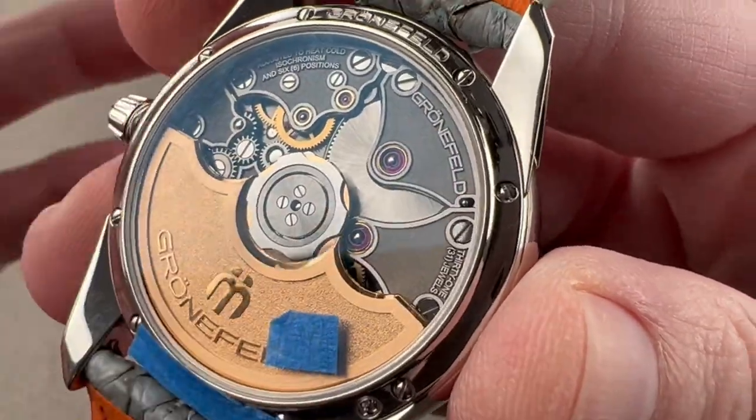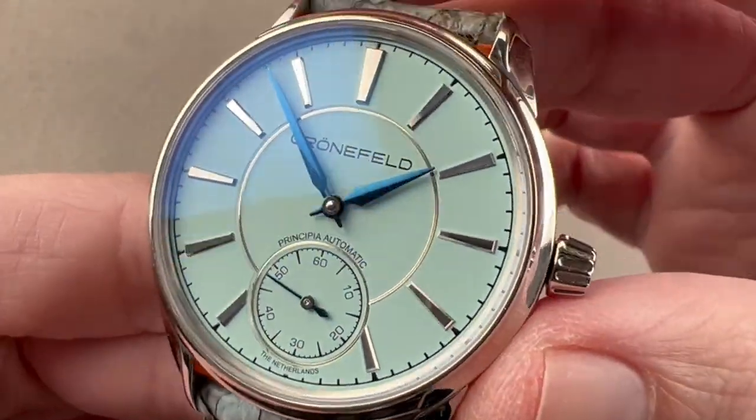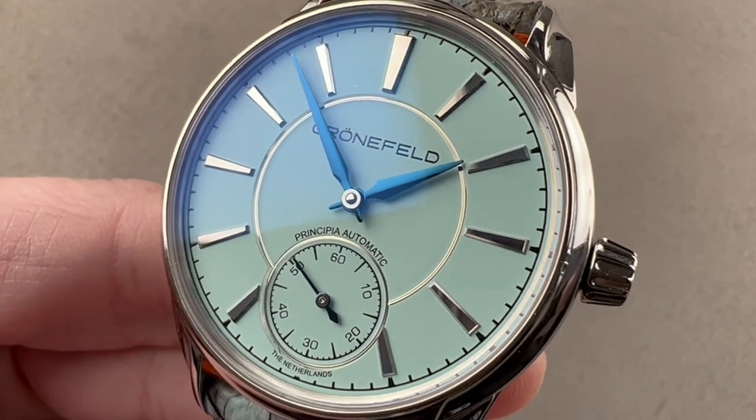Reach out to tmaso@thewatchbox.com for purchase and pricing details.